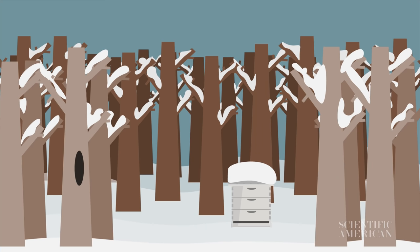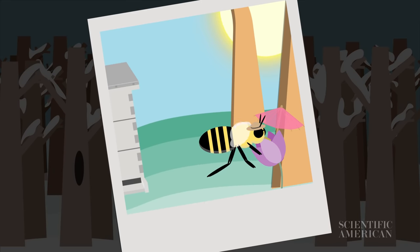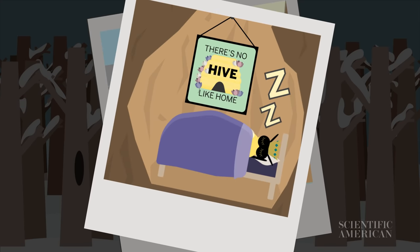Not all bees hug their way through the cold. Honeybees in warmer climates may not need these clusters, and queen bumblebees are often the only bumblebee who survives through the winter, hibernating alone in a safe, warm nesting spot.